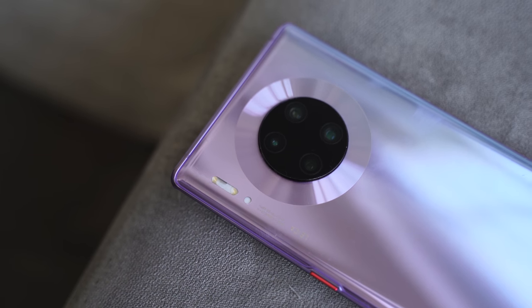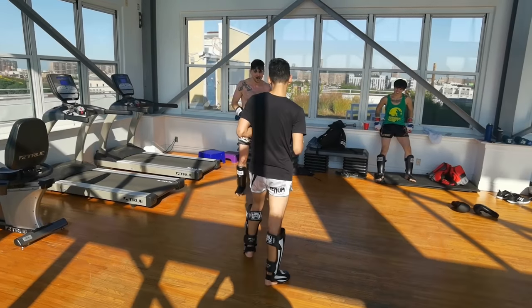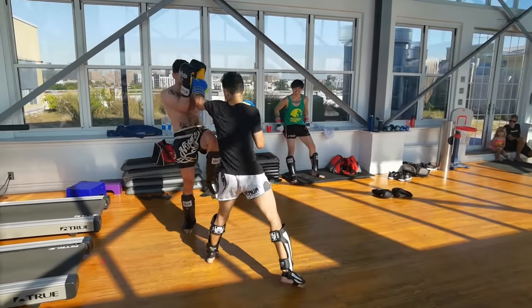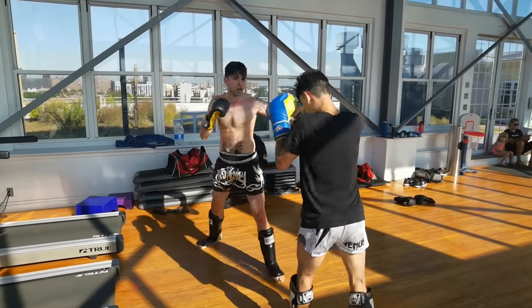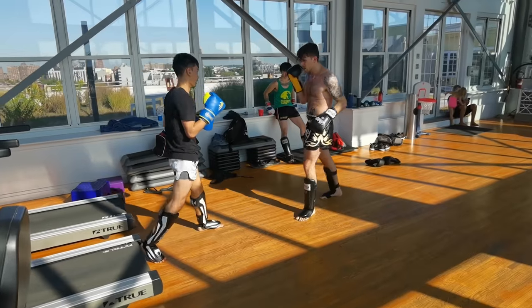The new camera modules include two RYYB sensors and an ultra-wide. One of the things I was really impressed with is the improved video — it looks much better this time around with better stabilization and better colors. Recording video in 4K60 also looks really good.